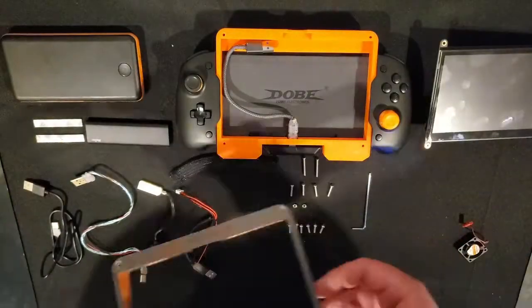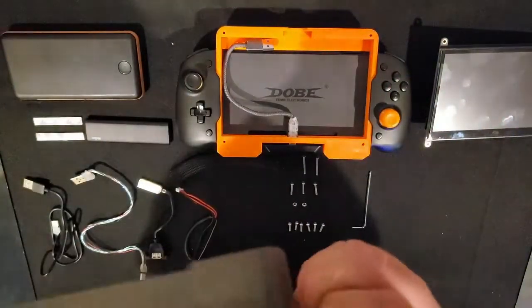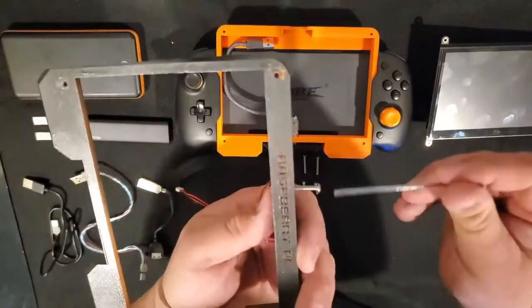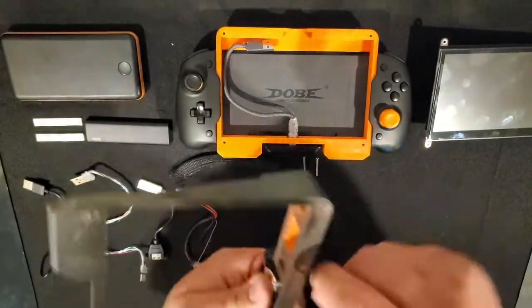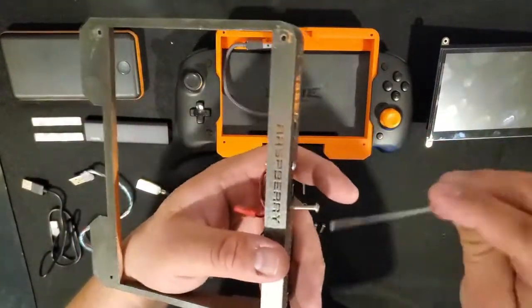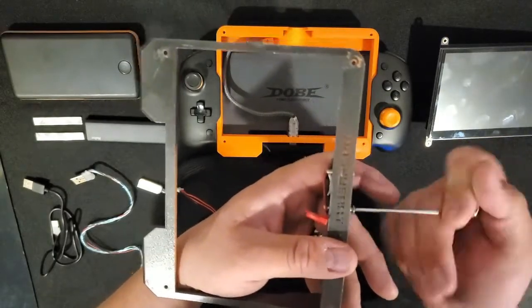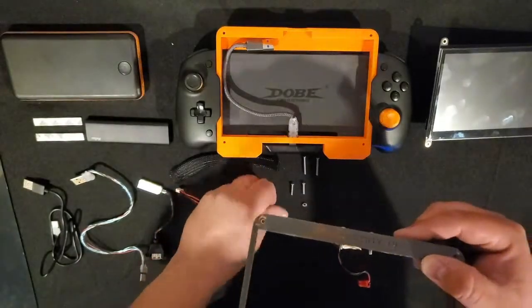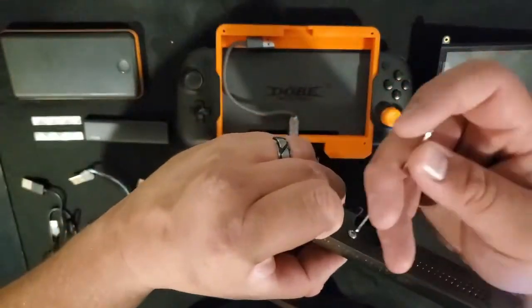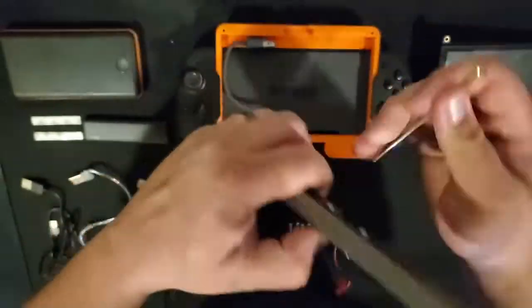After that, we're going to take the 5-volt fan and attach it to the touchscreen chassis using two 16-millimeter bolts and the associated M3 nut. Sometimes these can be tough to get through, so drilling out, sanding, or using a power driver is recommended.